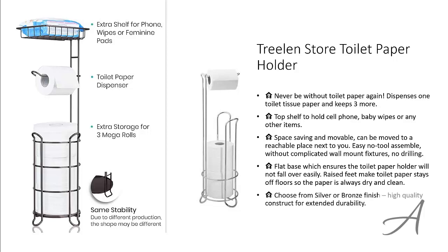You can choose from either silver or bronze finish, and this toilet paper holder has a high quality construction for extended durability. To check out the full specs of the Treeland Store toilet paper holder and its current price, you can go to grabit.at/toilet-paper-shelf.